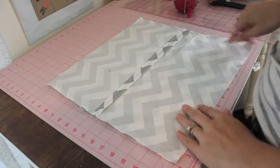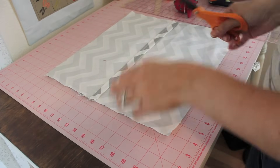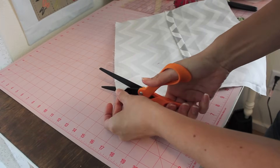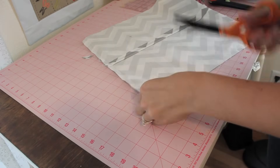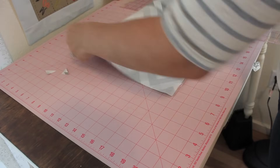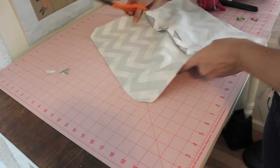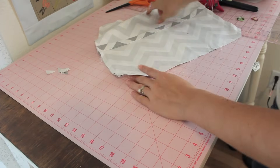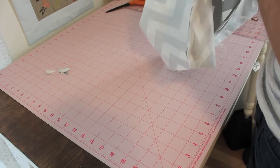One thing I want to mention that I did not do but would be a good thing to do: once you do your straight stitch all the way around, then do a zigzag stitch right next to it in that seam, so that when you wash it you can limit some of the fraying that will happen. If you think you will be washing it, go ahead and do that. Then you're going to want to clip all your corners — use some nice fabric scissors and cut right to that edge where the seam is, to get those corners ready to turn them out.